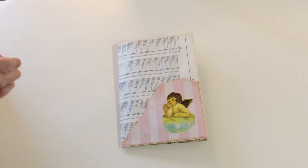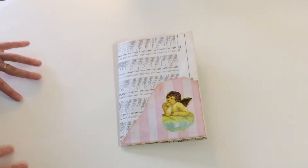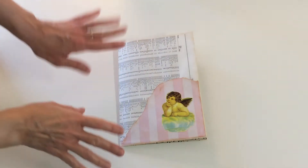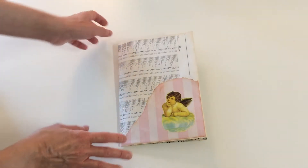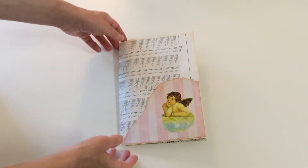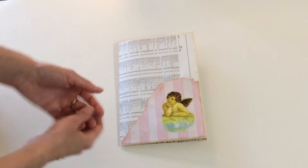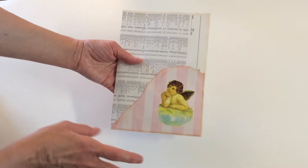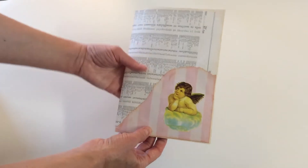Hi guys, how are you? I hope you're all well. I just want to show you a quick video. I realized I have this ephemera pack in my Etsy shop and I never made a video for YouTube. I like to have videos of my ephemera packs because if somebody's interested in purchasing, they can have an idea of what they look like.